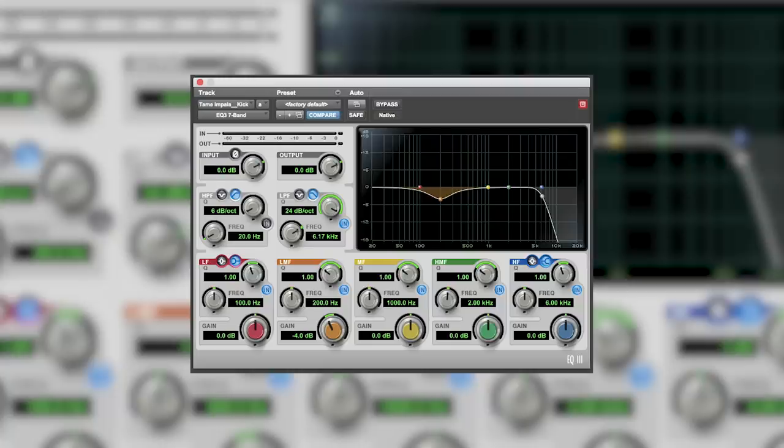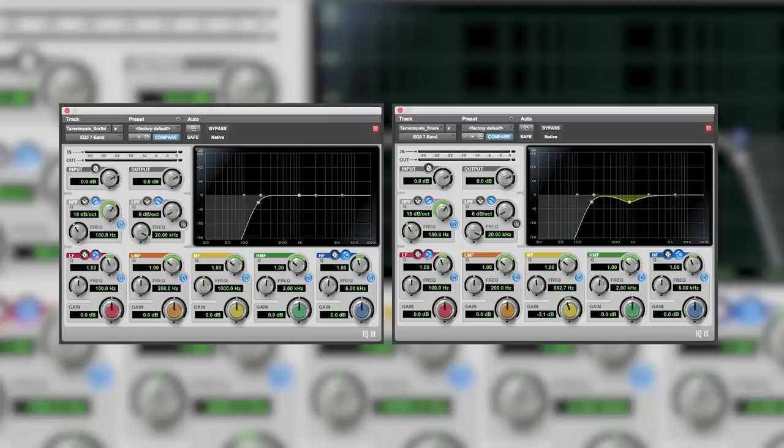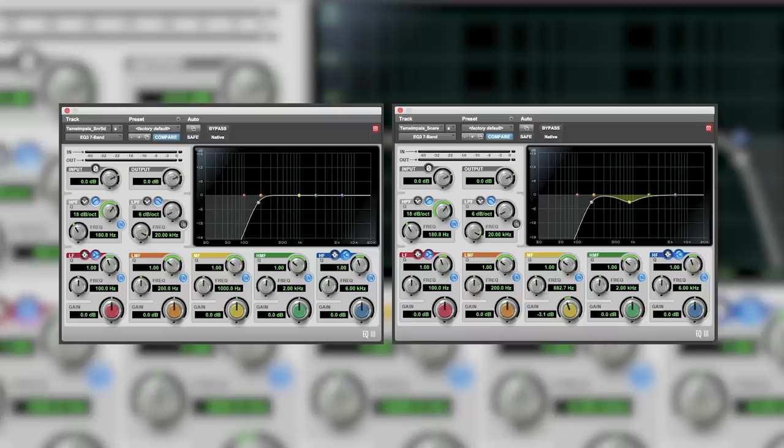For the kick drum, we took out a little boxiness around 200 Hz and added a low-pass filter around 6k to get rid of cymbal wash, since the SM57 was right in front of the kit and picked up a lot of cymbals. For both snare mics, we rolled off everything below about 180 Hz to remove unnecessary low-end rumble. On the snare top mic specifically, we subtracted about 2 dB around 800 Hz, which was popping out too much.